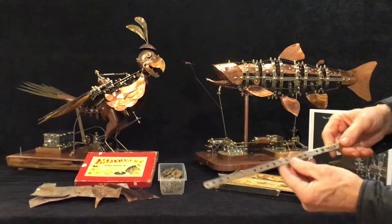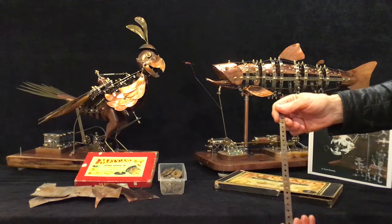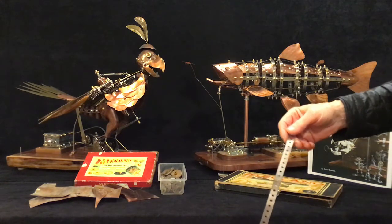Often when I get the material it's in pretty bad shape, and then I clean it up to give it a cleaner look but still retain the original patina.